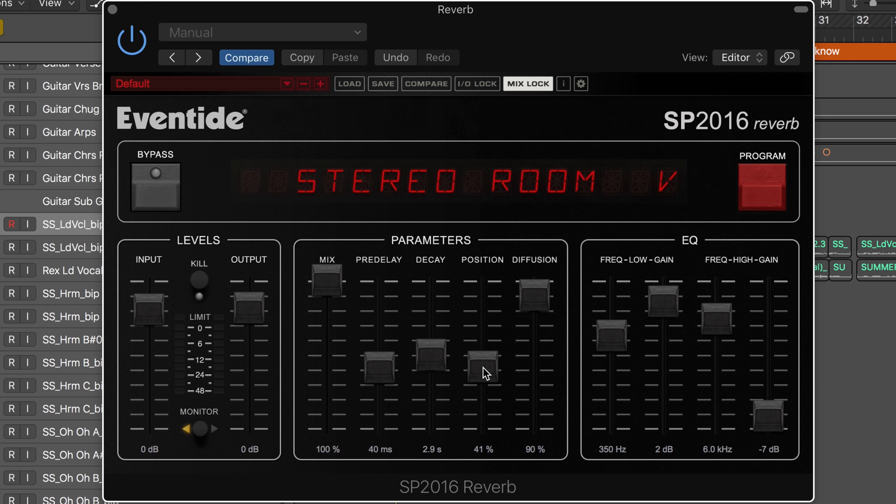It's also got a position control, which is unique. It's used to move the listening position from front to back of the simulated room, kind of like changing between the early reflections and the late reflections, but it really affects the quality of the reverb nicely.